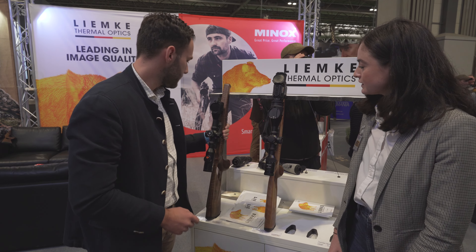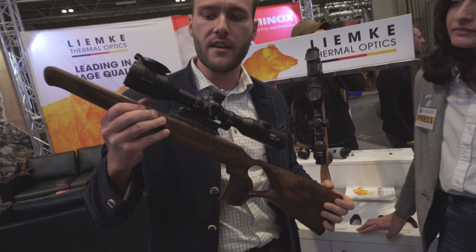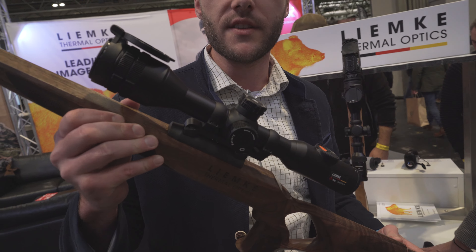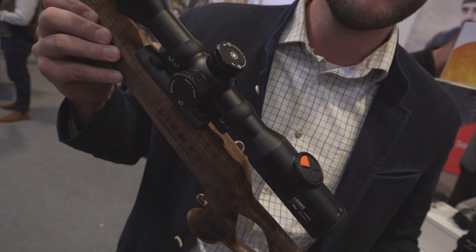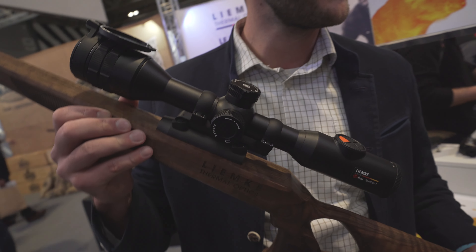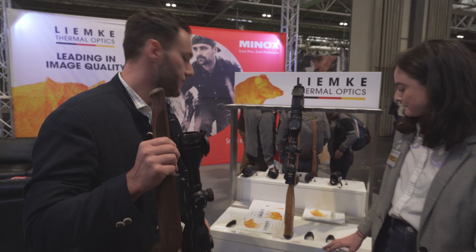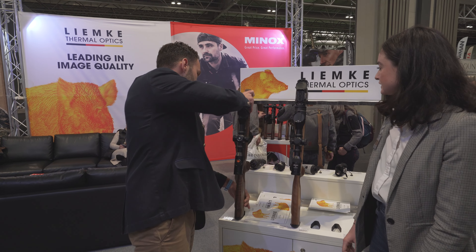Another nice thing is our Sperba One. This is a standalone — a complete thermal scope with a reticle inside. You have a magnification from 3 to 12 times and you can use different reticles. The retail price is 2,488 Great British pounds. And importantly, you can easily mount it with every 30mm ring mount, so you can put it on every rifle you want.